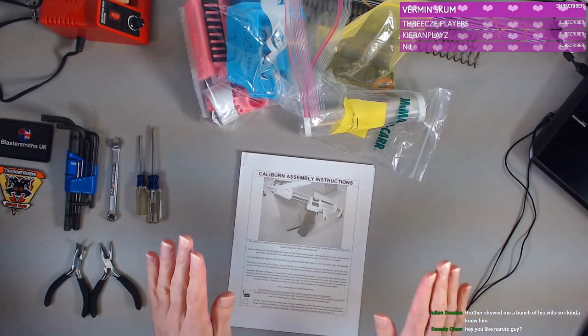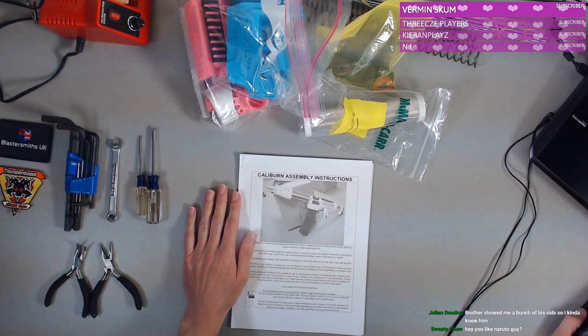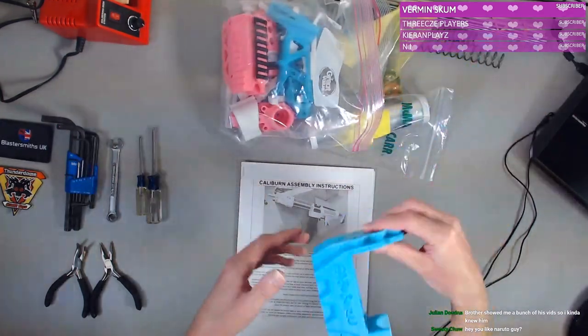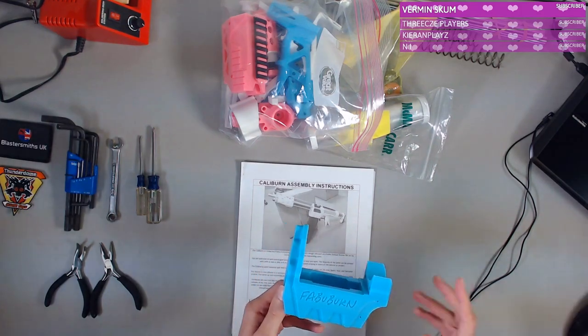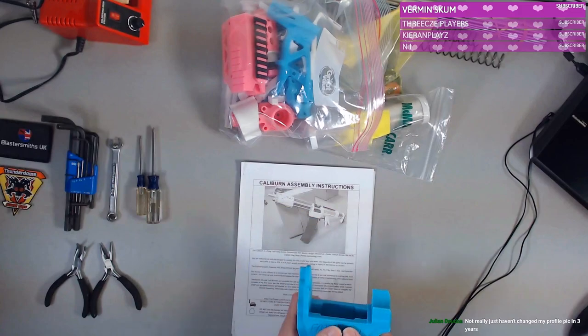What is up everybody, how you guys doing? We are building a Caliburn today — or should I say, we're building a Fabiburn. I love this, it's so good. Thank you so much, Captain Slug.